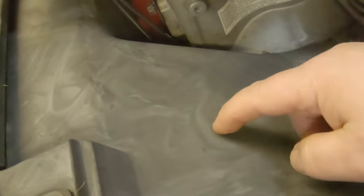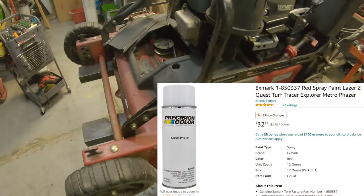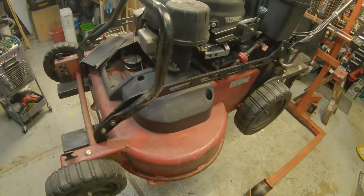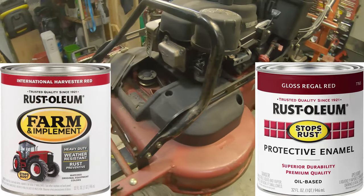I'll show you a good way to clean all this plastic up. You can buy Exmark Red paint, but it's like $30 for a spray can and I just refuse to pay that much. Two colors people have told me are a pretty close match are Regal Red and International Farm Implement Red.